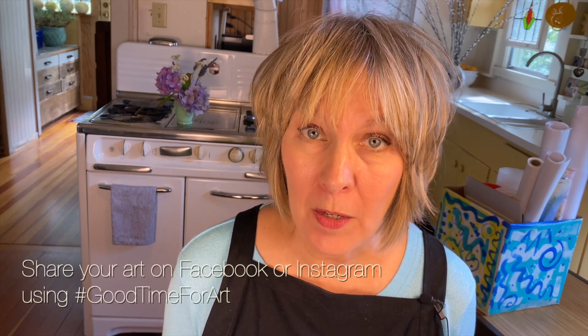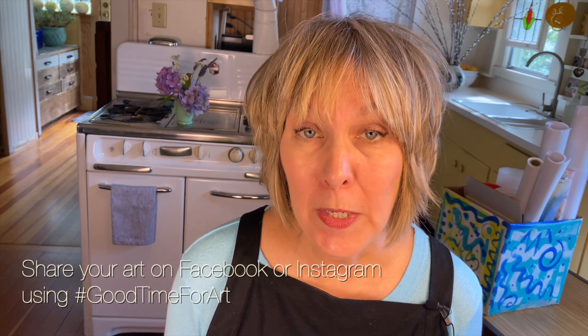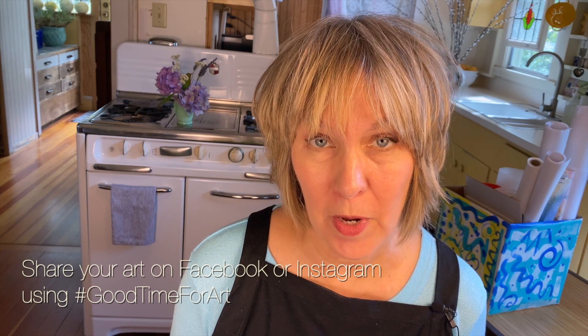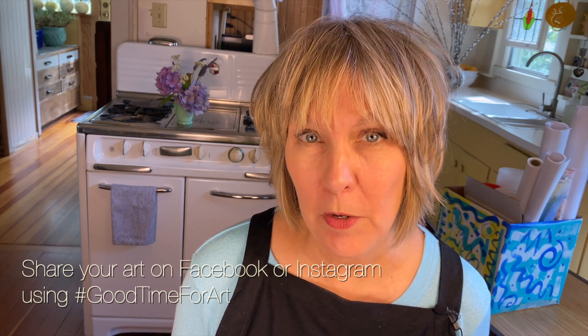Thank you so much for joining me today. Be sure to share your artwork with all of us at hashtag GoodTimeForArt. Next time we'll explore using positive and negative shapes in drawing and painting. If you want to be sure that you never miss one of my videos, the best thing to do is subscribe and also hit the little bell symbol so that you'll be notified whenever I release a new lesson.